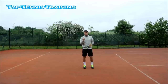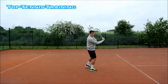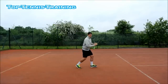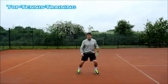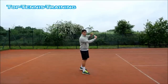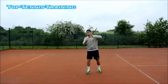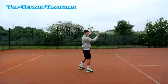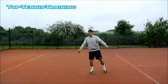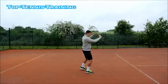Quick recap: step number one, as soon as you see the ball coming to your backhand and you've decided to hit a slice, get sideways on — you're moving to the ball sideways on. If you're running on a backhand slice, you're moving sideways, not with side steps. Step number two: get into a good back position, non-hitting hand holding the throat of the racket, elbows bent, racket head higher than your left shoulder if you're right-handed. Step number three: after you've made contact in front of your body, the non-hitting hand goes back and down to counteract the hitting hand.